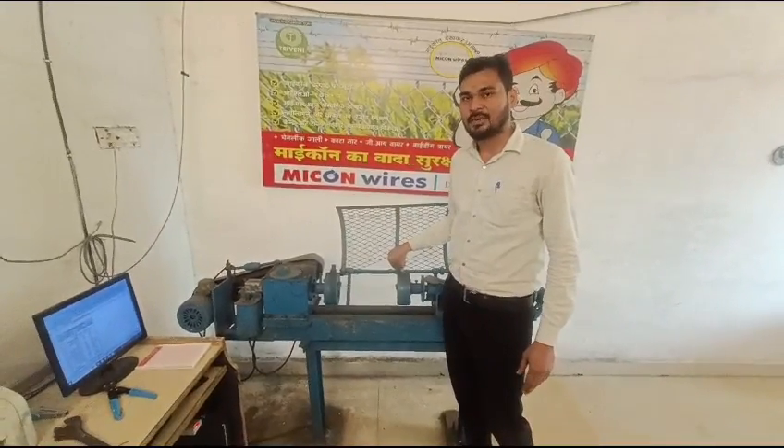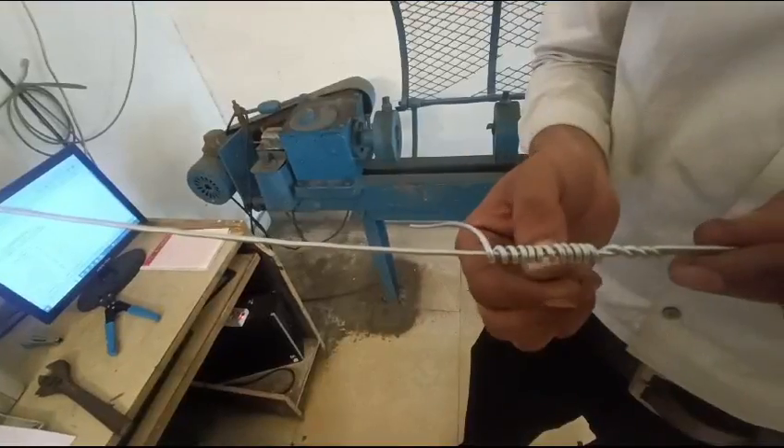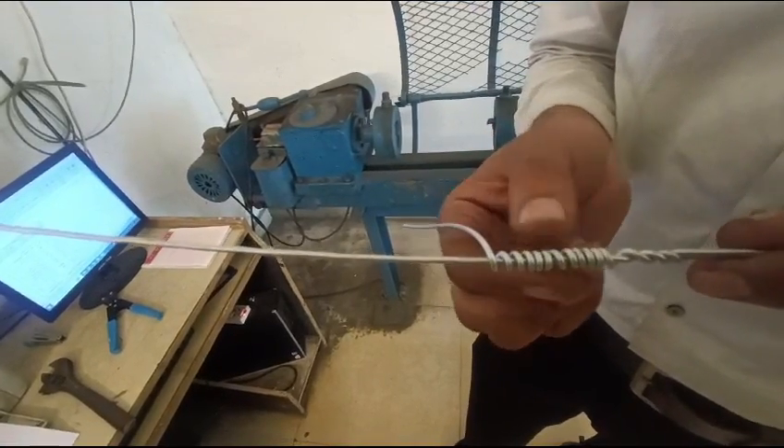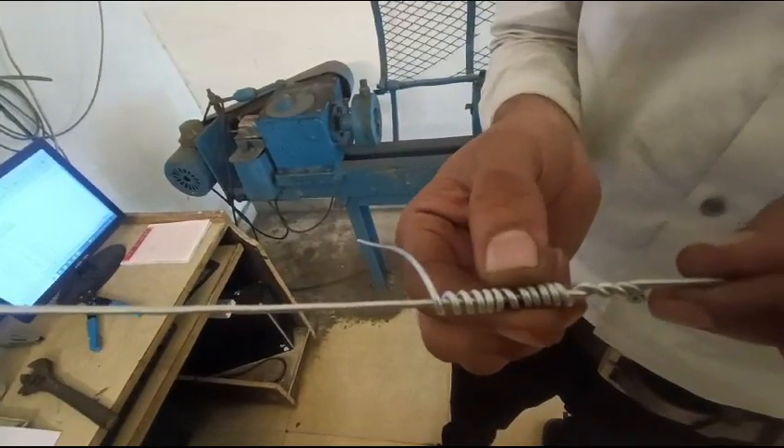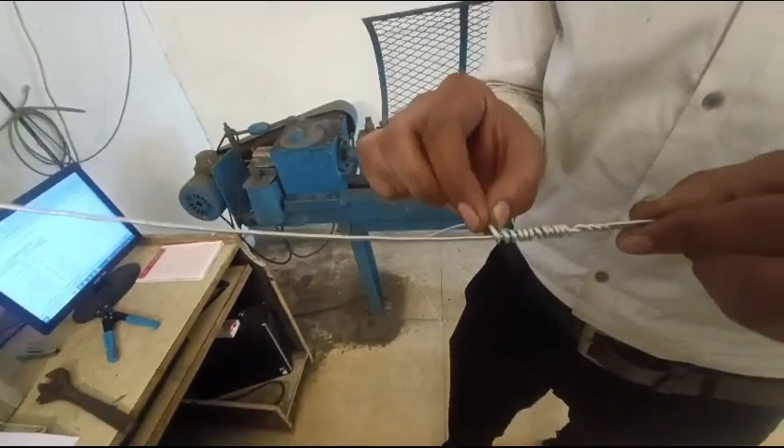Finally, remove the sample for visual checking. There is no peel-off on the wire without splitting. Hence the result is satisfactory.